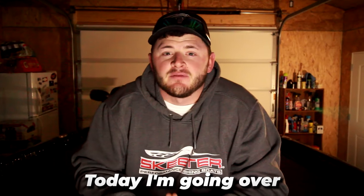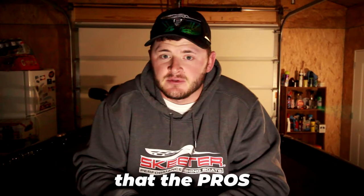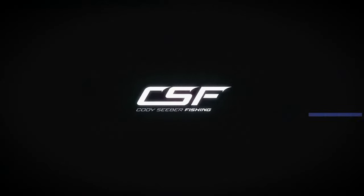What's going on everybody! Today I'm going over the best kept secrets that the pros don't want you to know about live scoping. We're covering a few things: the line, rod, reel, and lure you need to use, a handful of secrets the pros don't want you to know, and my live scope settings for my Garmin.